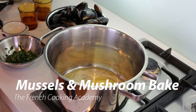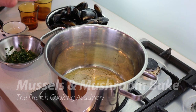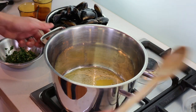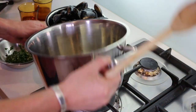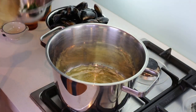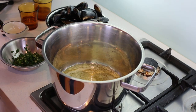Our recipe is going to go in three steps: first the mussels in a marinière style, then we'll do a garnish of mushroom, and after that we're going to make our mussel velouté — or shellfish velouté. To start off, high heat, big pan, melt the butter. All the ingredients will be listed in the video description and posted on my website, thefrenchcookingacademy.com.